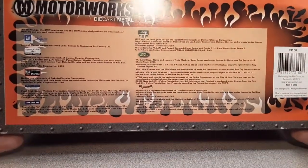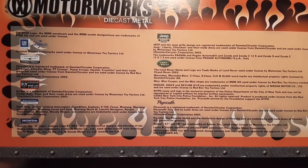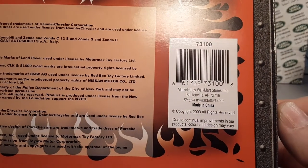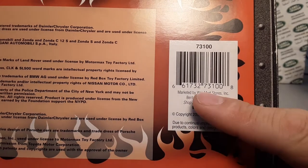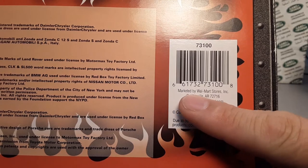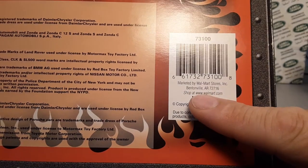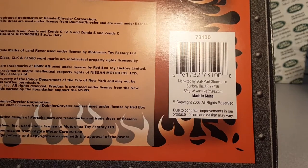Let's flip the box to the bottom here. Here's all the trademark stuff and everything about the different models. Here's the interesting part — 7, 3, 1, 0, 0. That's part of the UPC code, marketed by Walmart Stores, Inc., Bentonville, Arkansas. Made in China. Copyrighted at 2003.